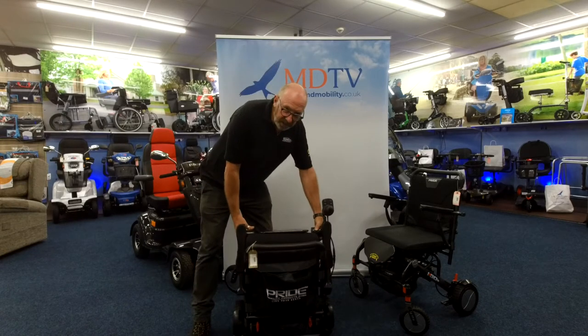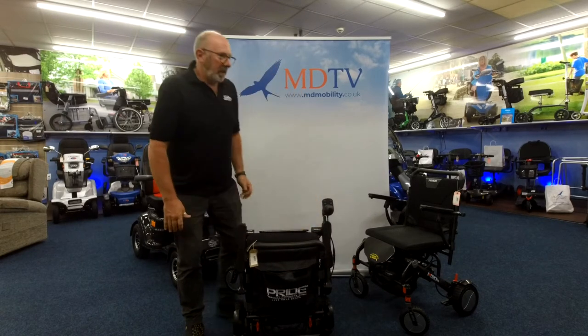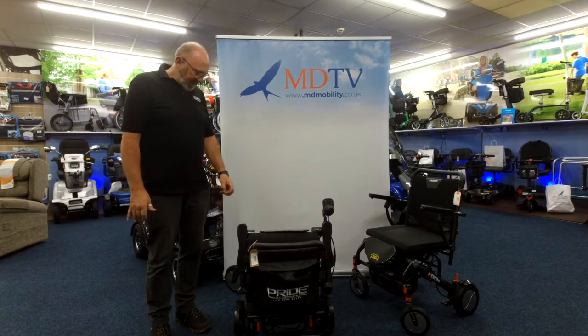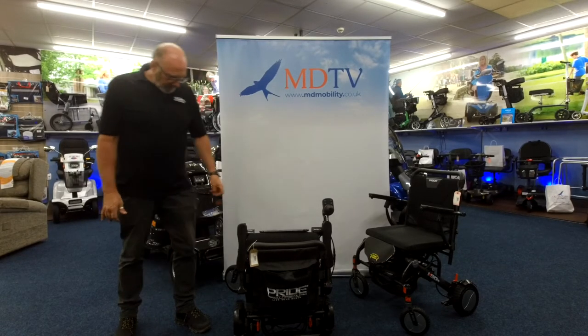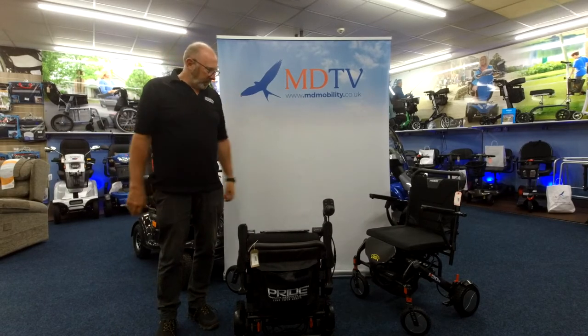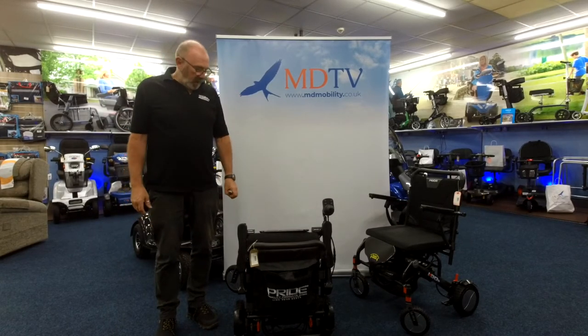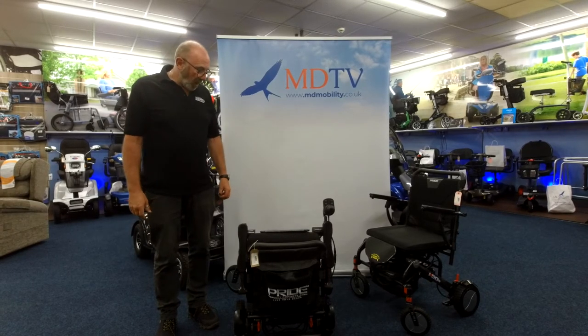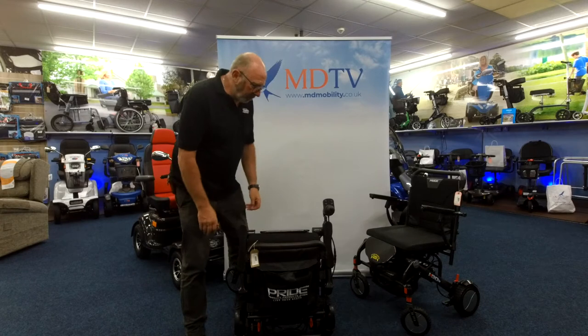Hello everybody, welcome back to MD Table. It's been a little while and we haven't had much to show you, but we're back onto these again — it's the Pride Go-Lite. The reason we haven't been saying too much about them is because nobody's had any stock. The good news is we have quite a few of these in stock now, plenty to go.